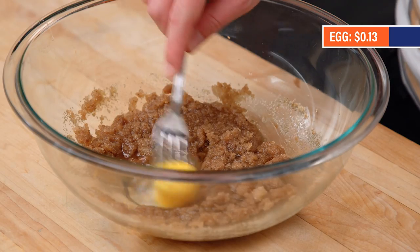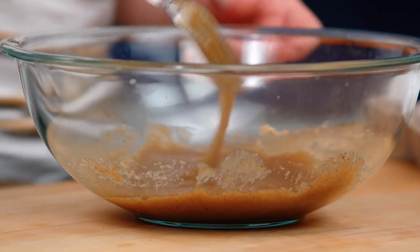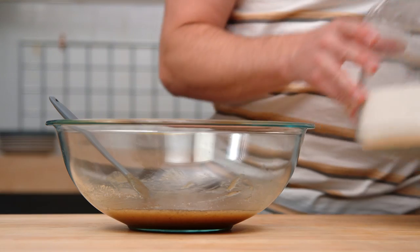An egg. We've got our brown butter, our two sugars, our egg, a little bit of vanilla. These are our wet ingredients. We're good to move on to the dries now.